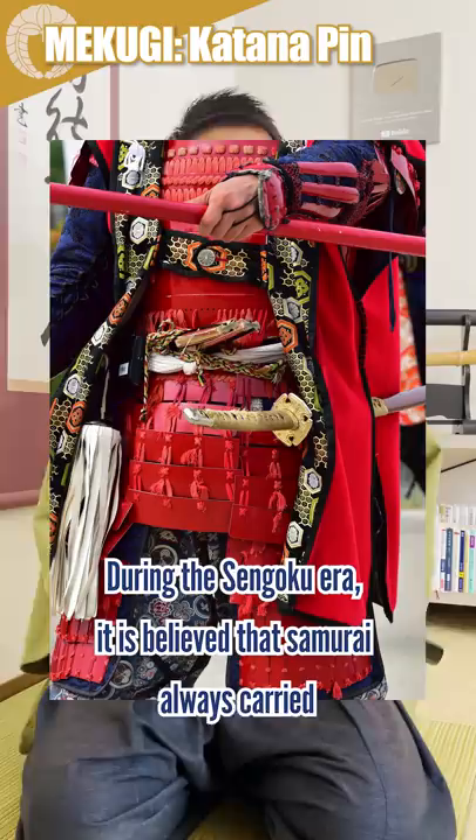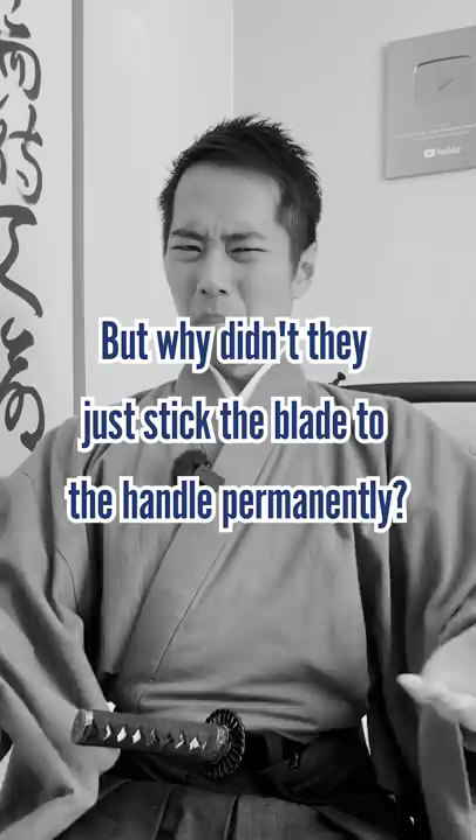During the Sengoku era, it is believed that the samurai always carried a few extra mekugi pins that they made themselves. But why didn't they just stick the blade to the handle permanently?